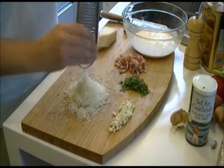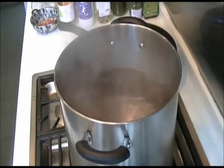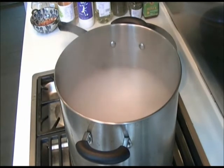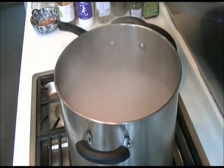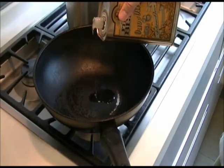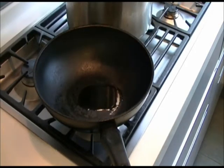Now you can start with the cooking. Put on a large pan of water, and when it's boiling that's when you put the dried spaghetti in. Add some salt to make sure it's seasoned. Meanwhile, get a nice heavy pan and add some oil, and put it on a medium heat.